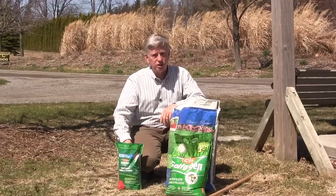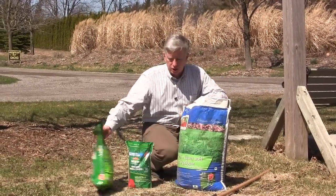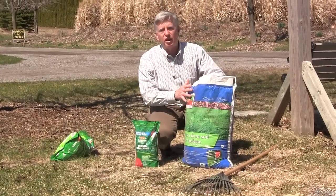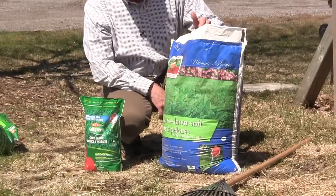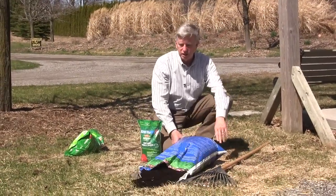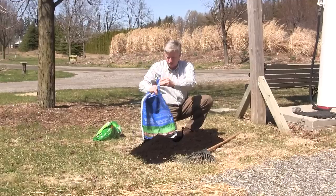I only spread grass seed by hand. I broadcast grass seed and establish it on thin parts of my lawn by first putting down a good quality soil. This is my own Mark's Choice Lawn Soil, which is available at Home Hardware. It's weed free and it has all the ingredients needed to get your lawn off to a good, healthy start this time of year.